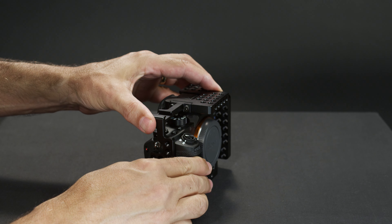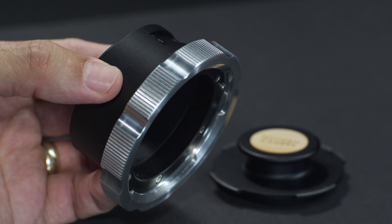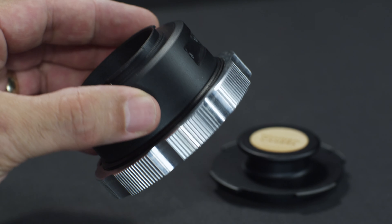Hey everybody. We're here talking about our new PL adapter cage bracket set. These are the two brackets in the set — clear anodized or black.